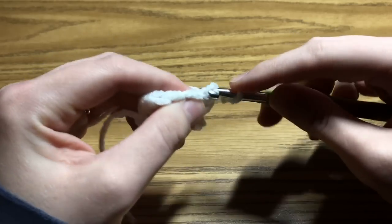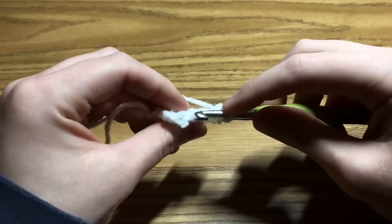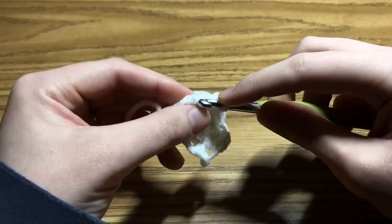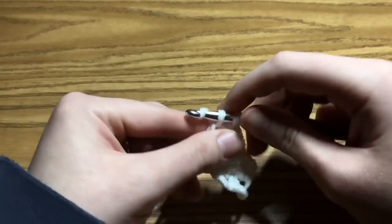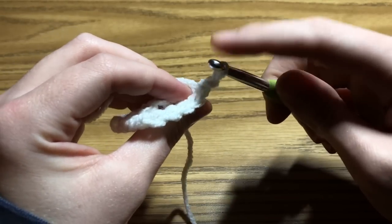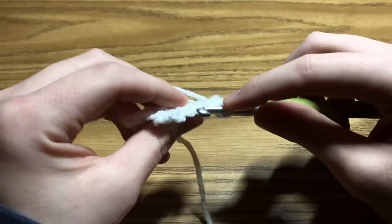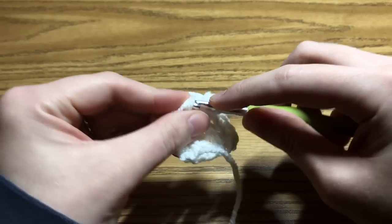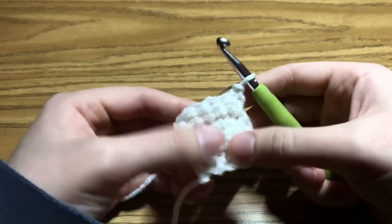Just continue single crocheting into the back loop of each stitch across. Chain 1 and turn, and do the same exact thing — the chain 1 counts as a single crochet, so start in the next stitch into the back loop. You're going to do this for the bottom cuff and for the neck ribbing as well. It's the same exact process for creating this ribbing on the sleeves, on the body panels, and on the neck cuff. Do this for as many rows as your pattern says.